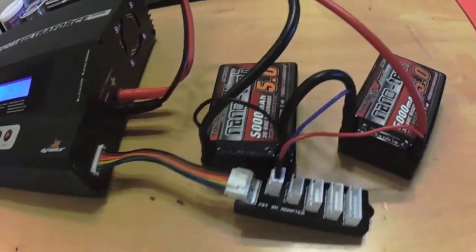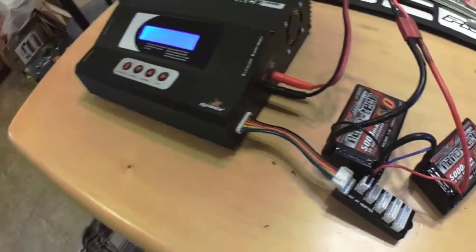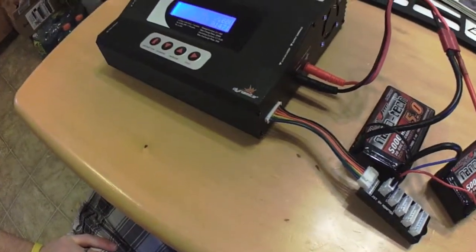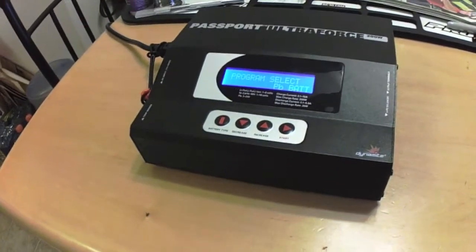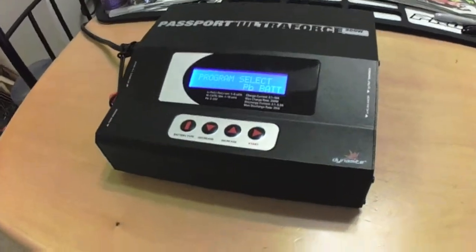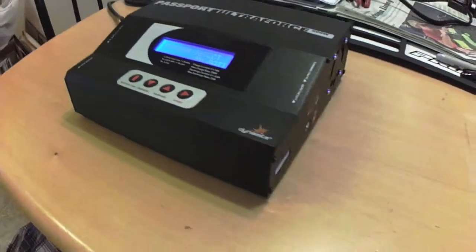I'm going to let the storage charge finish and I'll be right back. Alright guys, I'm back — the storage charge finished on that other battery, so it's a lot quieter now with the fan off. I just wanted to point out that the three-pin port I was talking about for the temperature sensor is right on the side there — that's where that sensor would plug in.